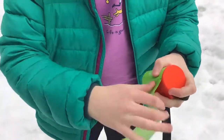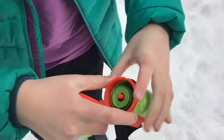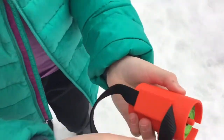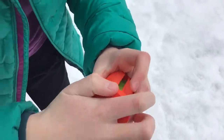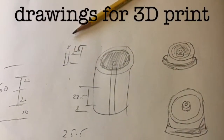This is my 3D printed doggy poop bag holder. It comes out through a slot and it's a little cylinder in the middle that goes through the middle of your poop bag roll. I also have a little slot on the side for the handle of your leash.